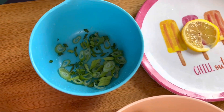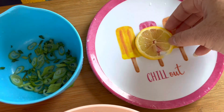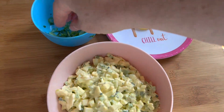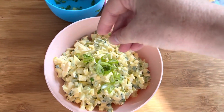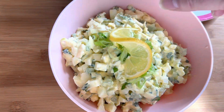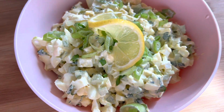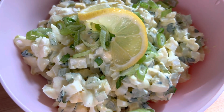You always want to garnish with ingredients that are inside the dish. I have a lemon slice cut down the middle so it can stand upright, and then I'll sprinkle the green tops of the scallions over the top. Garnish with the standing lemon slice and a nice sprinkling of scallions, then add a couple more scallions around to make it look pretty.